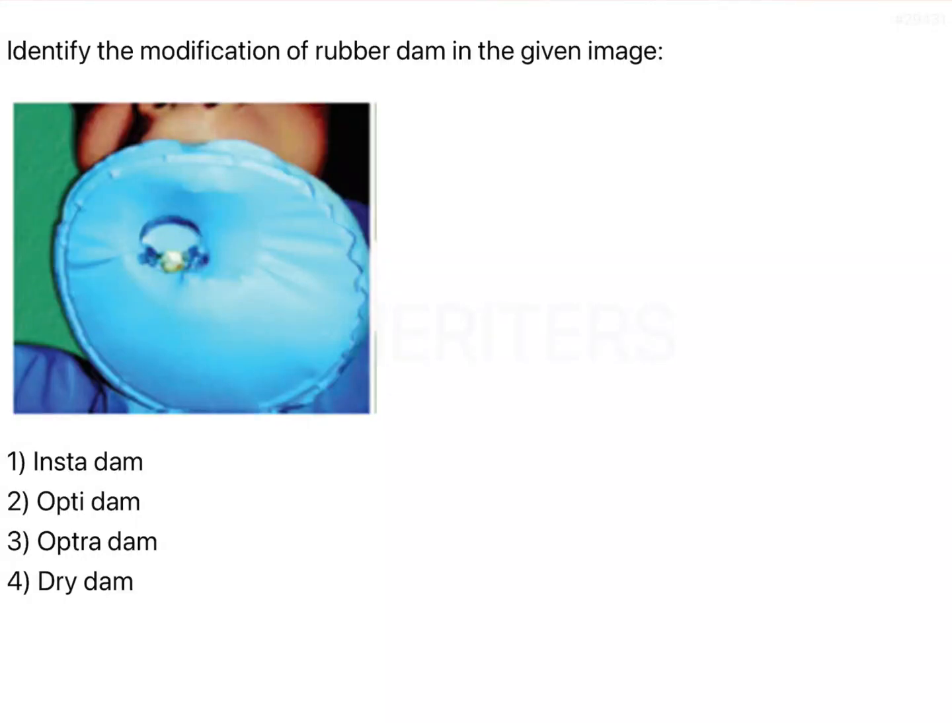The question is to identify the modification of rubber dam in the given image. The conventional rubber dam has a learning curve — it takes time to learn how to use it, but once you practice, it is easy to place within a few minutes. However, the second problem is that it is very difficult to isolate properly or get proper isolation for a single tooth in many instances. In order to overcome these problems, a lot of modifications have been developed.